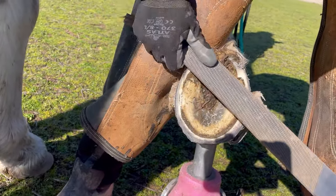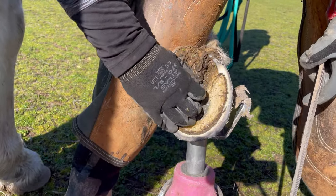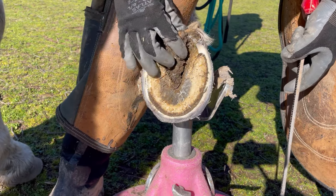Right now I'm just checking her heels, making sure there aren't any sharp edges back there, so that when she lands she lands on a flat, smooth surface when she puts that foot down on the ground.